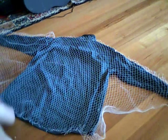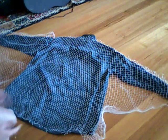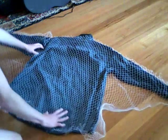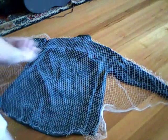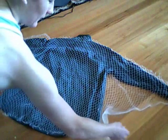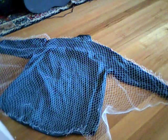Alright guys, this is part three. The first step is to get your feet close to the back, then you grab your netting and cut it out at the same time. You want to cut wide like that — you can probably get this from across the bottom. Once you've done that,